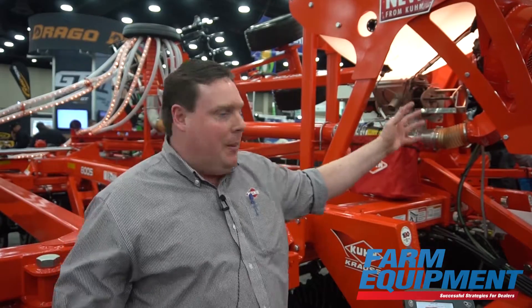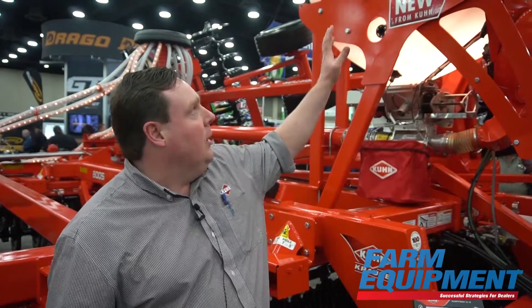This cover crop seeder we have here is mounted on the accelerator — this is a 20-foot accelerator, but we're going to offer it on 11, 14, 20, and 25-foot units this year.